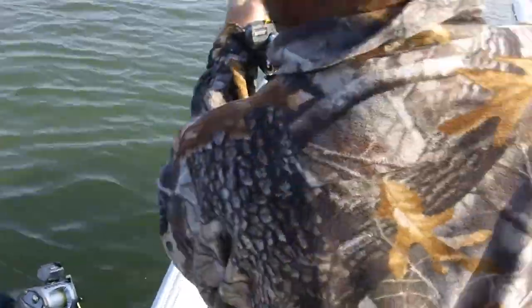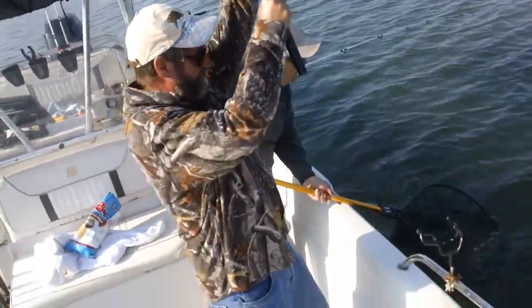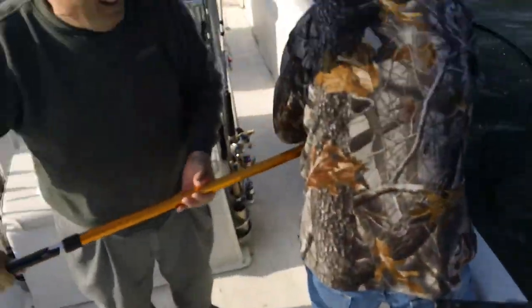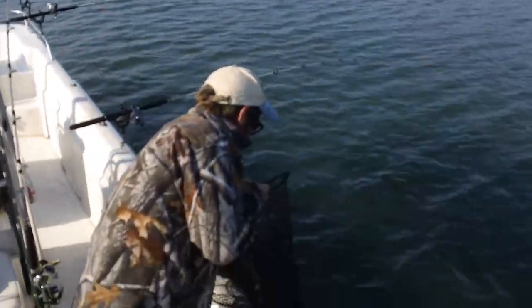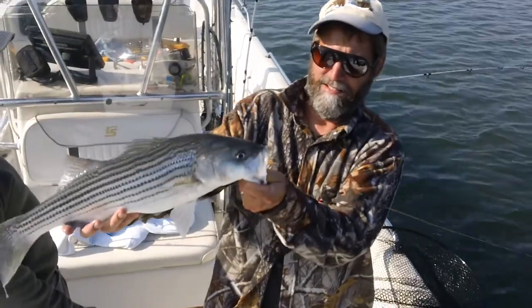Grab your net and come over here and help your bro out. How close are you, Tom? Okay, I'm ready. Where is he? Right here. Striper! Oh, it's a baby. His hybrid will eat your striper though. That's a 10-plus pound hybrid back here, man — it's beyond belief. Let's see your striper. That's a nice one — that's probably 6-7 pounds. Good one.